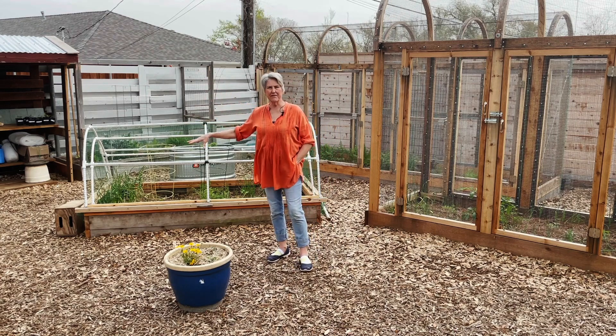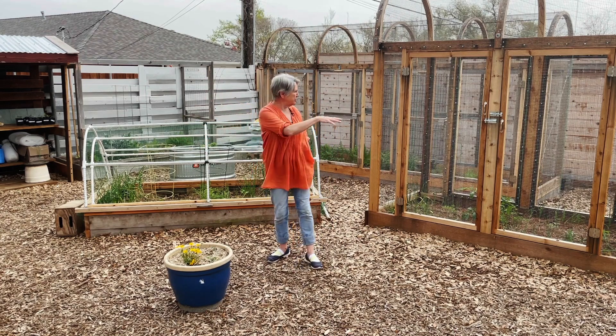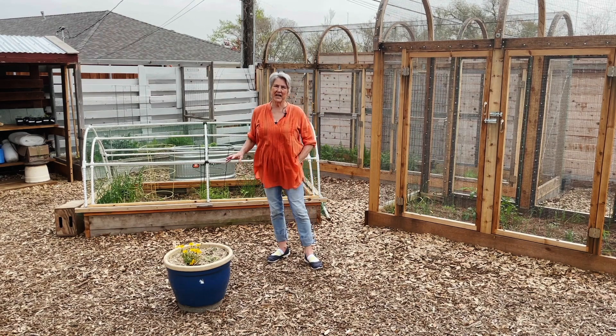My ultimate goal in this area is just to be able to dig a hole and plant a fruit tree. I hope to be able to put about eight to ten semi and dwarf fruit trees in this area.